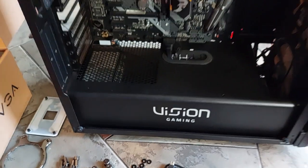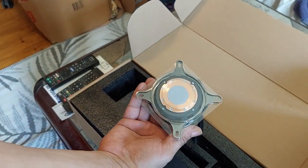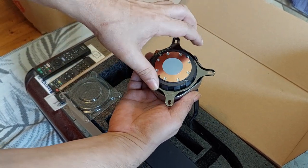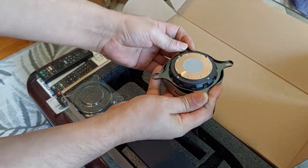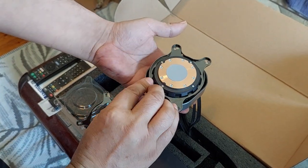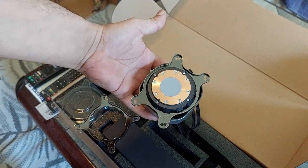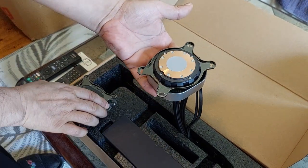First, you need to change the mount bracket. When you buy the water cooler set, it's made for Intel, so you have to remove the Intel bracket: push it down and turn it counter-clockwise. Then take the AMD bracket, push it down, and turn it. Now it's set for the AMD AM4 socket, and the Intel bracket you don't need anymore.